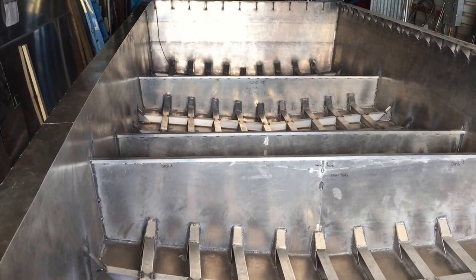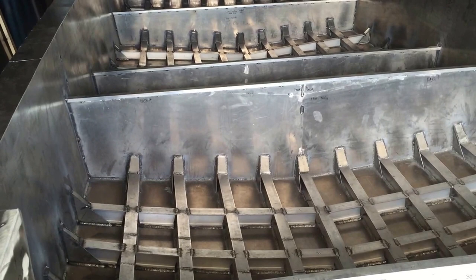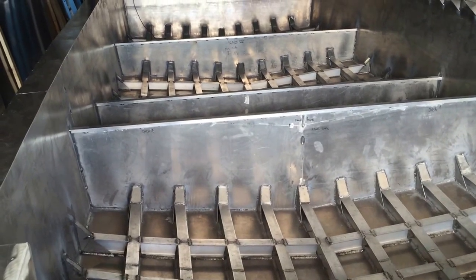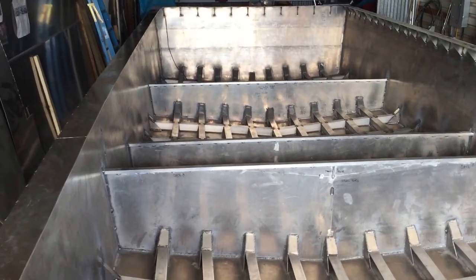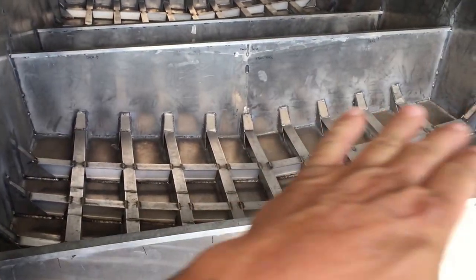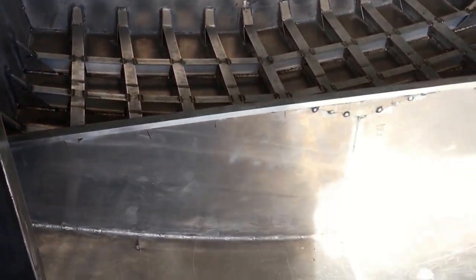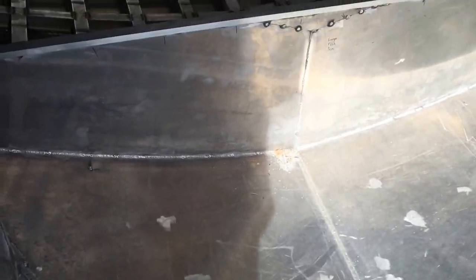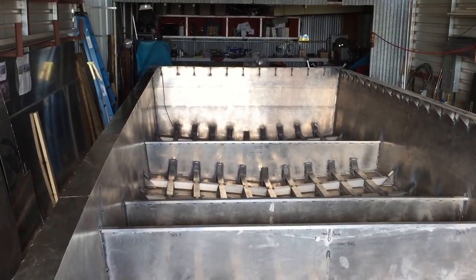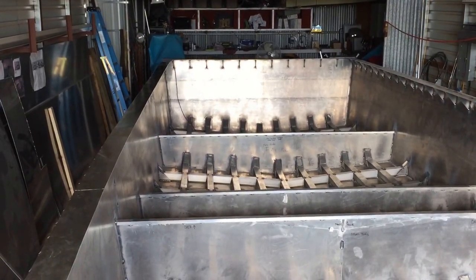I like the bulkhead idea because if you poke a hole in one section it's not going to flood the whole boat — the bulkheads are completely welded and watertight. It'll fill up to the waterline on the outside and then stop — you won't sink the boat. If you flip the boat over, that's a different story, but the 14-foot welded area up front is an air chamber, and the motor shelf on the back will also be a complete air chamber to help float the boat.